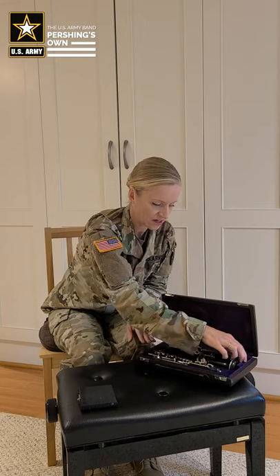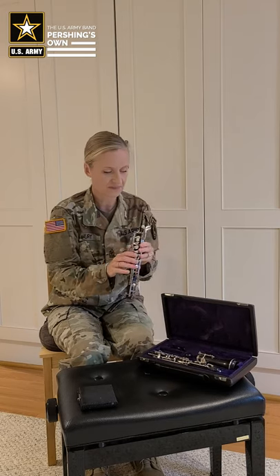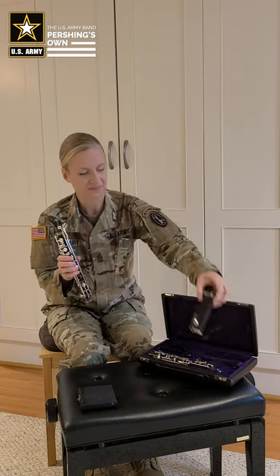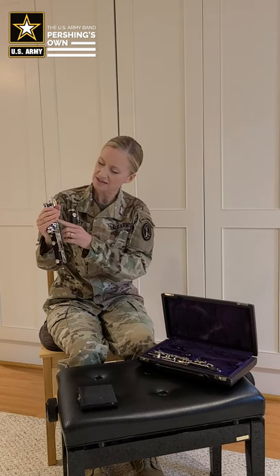We want to start with the middle joint. We will take off our tenon cap cover and the bell of the instrument. You want to make sure your hands are gently placed over the keys of the middle joint. You never want to squeeze the instrument because it could damage the rods and the screws, and that could lead to a costly repair.